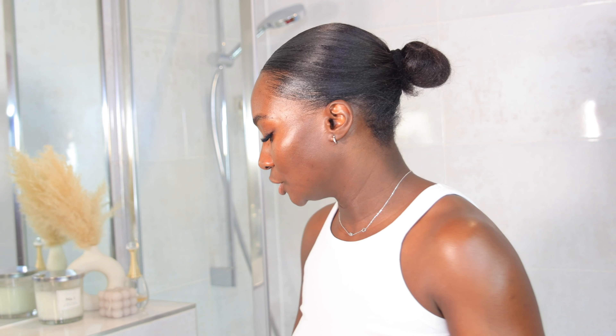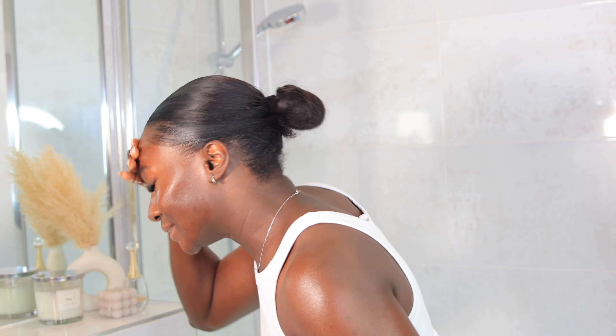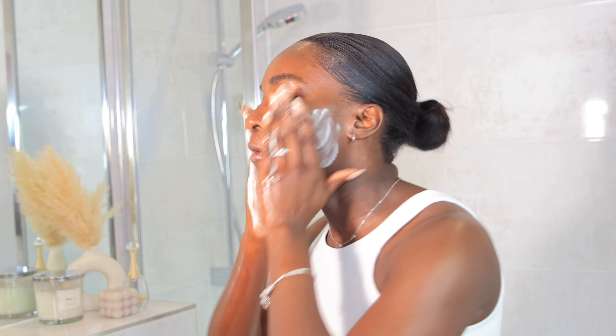So now that I'm done washing my hands, the next thing I'm going to do is just to wet my face like so — wet my face with some water before I go in with a cleanser. The cleanser I'll be using is this CeraVe hydrating cream to foam cleanser. I'll just come close so you guys can see what it looks like. I'll go in with one pump — that's the quantity I'm using — and lather it by rubbing my palms together.